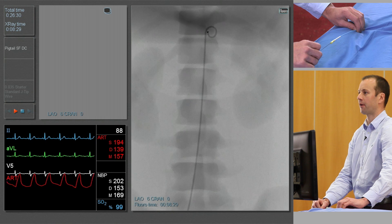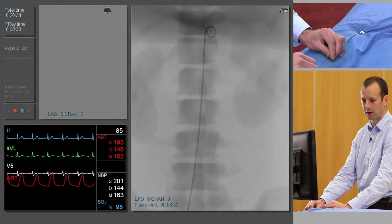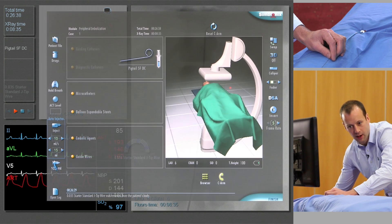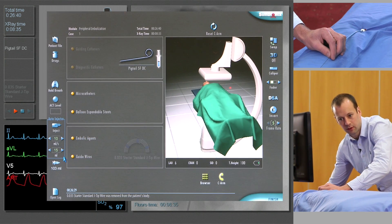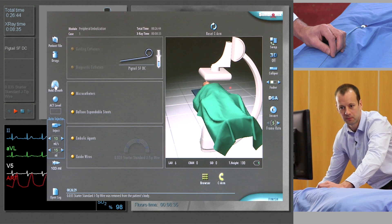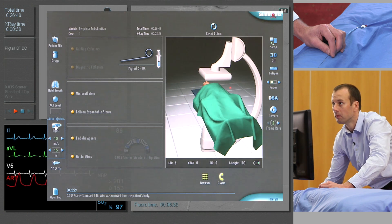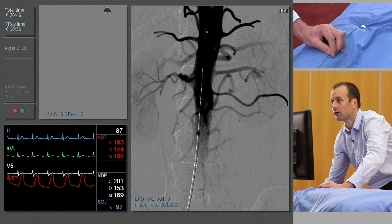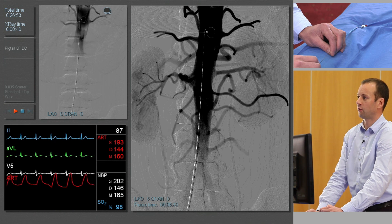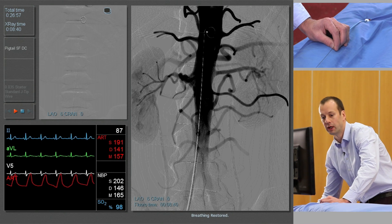We'll place the tip of the catheter at about T12 level, remove the guide wire, and we'll do a subtracted angiogram at 15 mils at 10 mils a second with a breath hold. Lovely. And we can see a clear view of the celiac and the superior mesenteric arteries, along with the renal arteries.